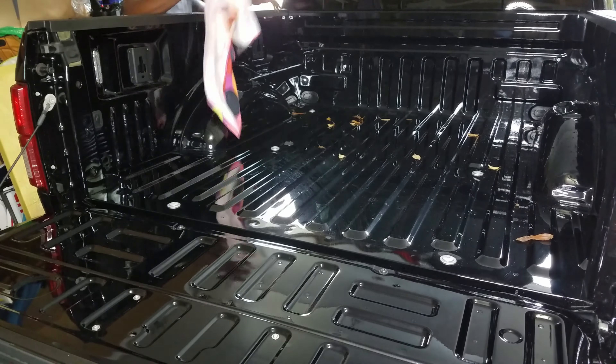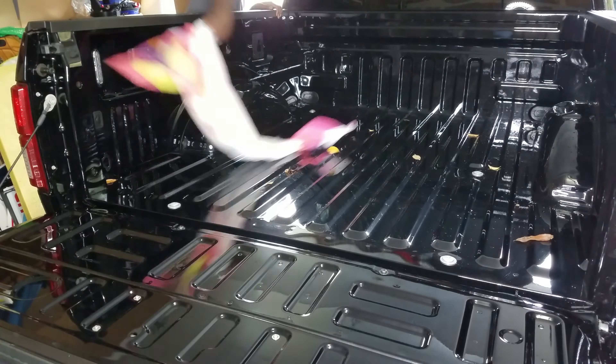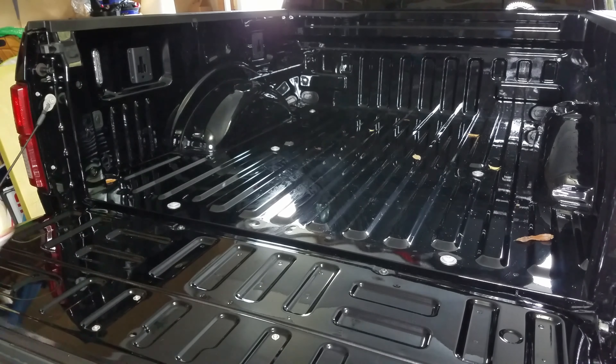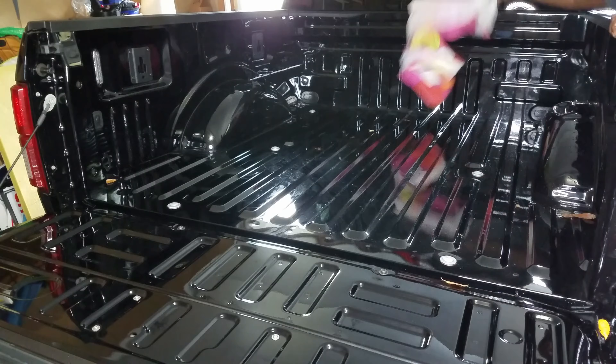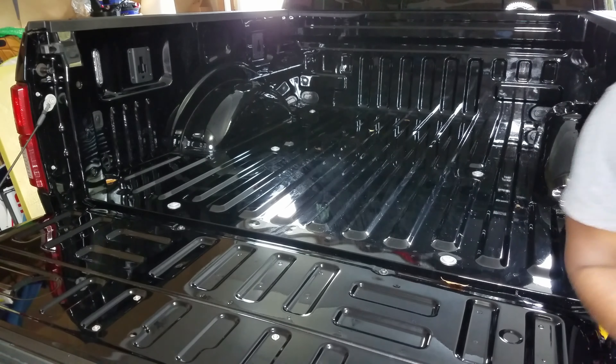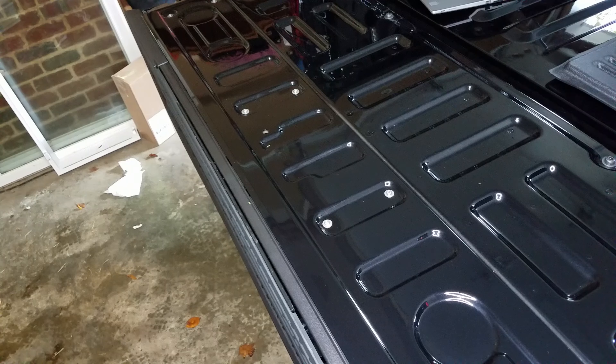The first step from Dual Liner was to clean off the bed of the truck, so I went ahead and got a towel and wiped off the leaves and water that were in the back, as it had been raining that day.